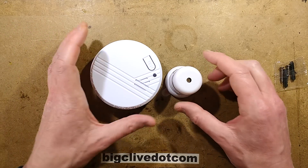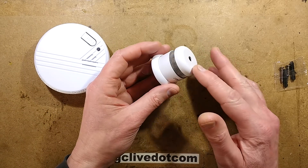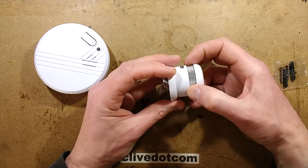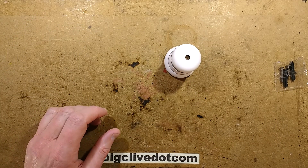When you compare it to the size of a traditional smoke detector, the size difference is significant. It almost looks just like a sounder on its own, but with this grill around it for actually letting the smoke in for the sensing aspect of it.